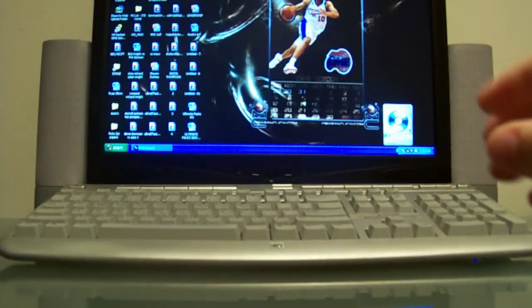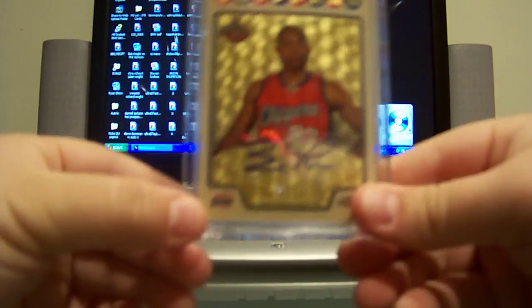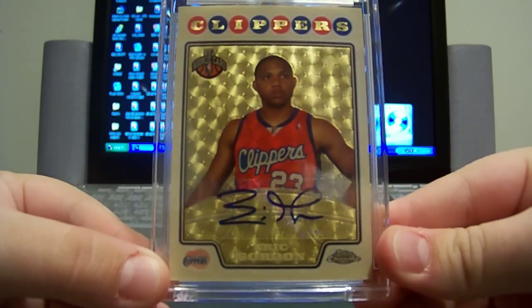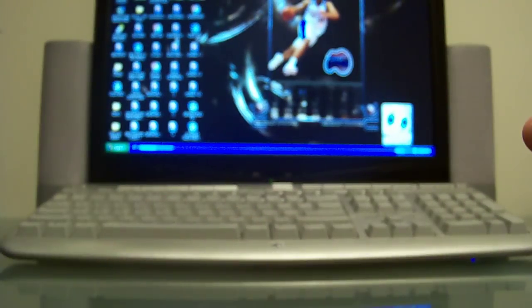Pretty low numbered. The final Topps Chrome autographed rookie is the superfractor — beautiful card, and that is numbered one of one. So that's pretty sick — got the master set of Topps Chrome.